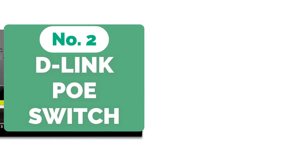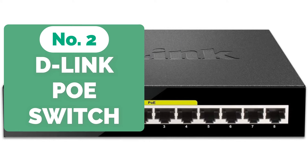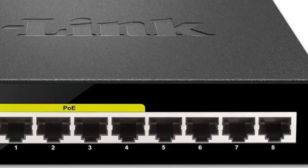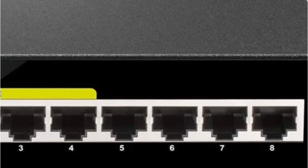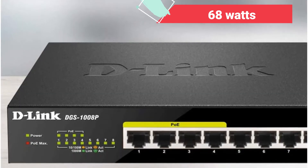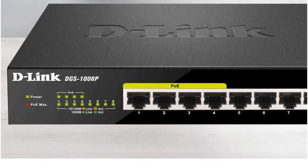Moving up at number 2 is the D-Link PoE switch, which is ideal for low-profile installations when you don't have a lot of available space or don't want to clutter it up with yet another network device. It contains 8 ports in total, 4 of which are PoE Plus. Each of these PoE Plus ports can deliver up to 30 Watts of power, with a total power budget of 68 Watts. IEEE 802.3af and IEEE 802.3at standards are supported on all ports for increased efficiency.